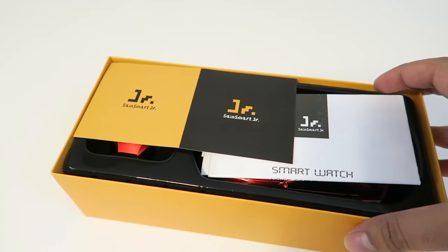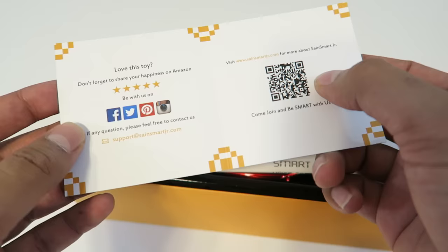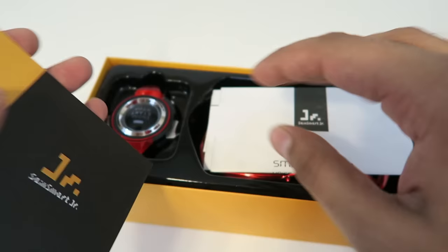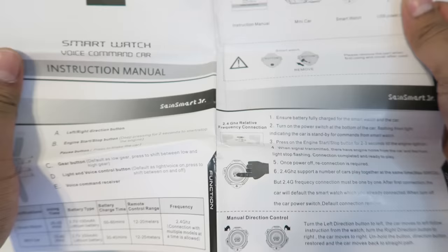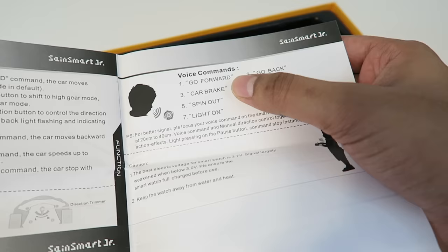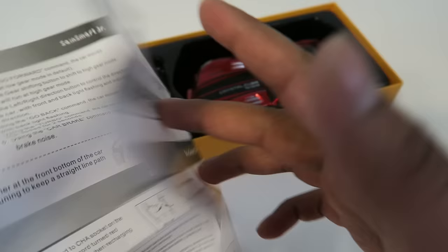It just slides open like this, so let's go ahead and open that. On the top here it says Saint Smart Junior and you can find them on Facebook as well. Here is an instruction manual that explains the contents and how to start it up. We also have some of the voice commands listed — go forward, car brake, spin out, light on, go back, turbo, demo mode, light off. So we'll definitely look at that in a little bit.